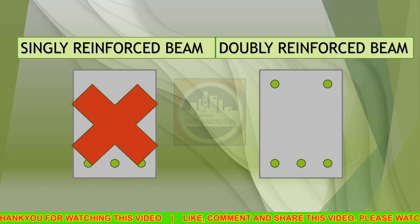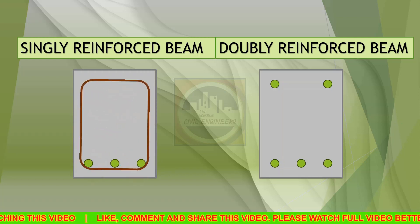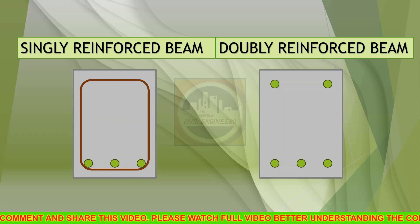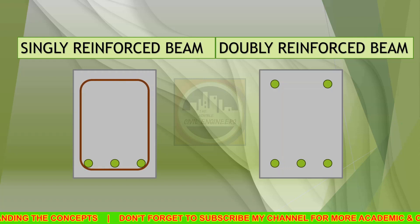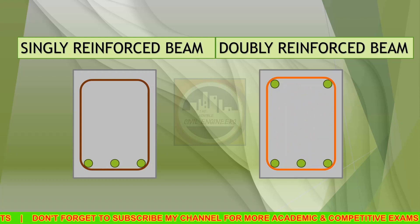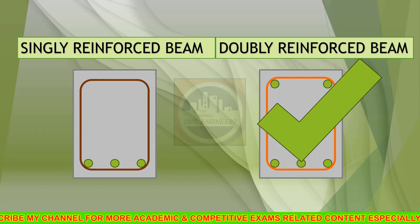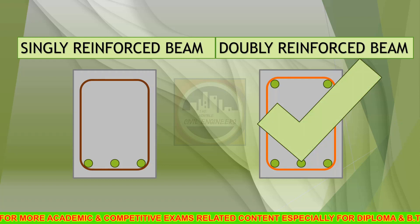Practically, singly reinforced beams are not possible because to take care of shear we place shear reinforcement in the form of stirrups, and due to lack of support from the top side they will not stand exactly in position. In the case of a doubly reinforced beam, there is proper anchorage from the top side due to the placement of steel bars in the compression zone, so the stirrups stand firmly. That's why practically always doubly reinforced beams are constructed.